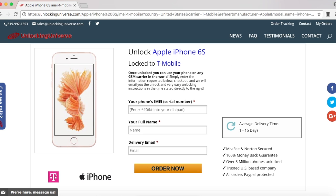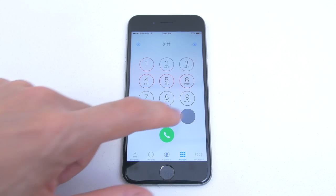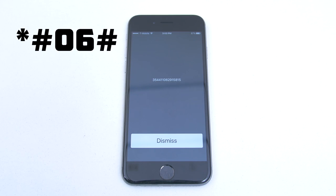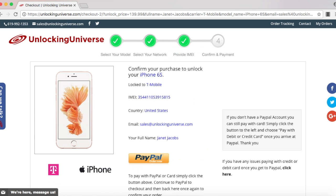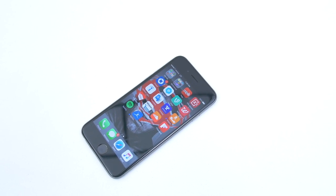Before we continue, we do need the IMEI number of the phone. The way you look that up on your phone is to open up the dial pad and enter in star pound zero six pound. Once the phone displays the IMEI number, you have to go back on the website and enter that in. Once everything is filled out, select order now. That will take you to the final screen where you have to check out. Once you've finished checking out, we will remotely unlock your iPhone, but you will need to finish the unlocking process on your end.